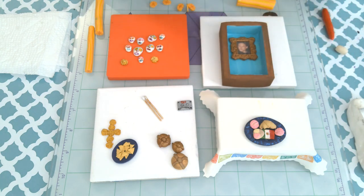Ofrendas have archways and that's meant to be sort of like a portal — a portal that your loved ones can come through. So the arch is another element in an ofrenda that, if you can work it in and still have the total composition you like, it's great. I was able to work it in as the framework around the photo of my uncle.